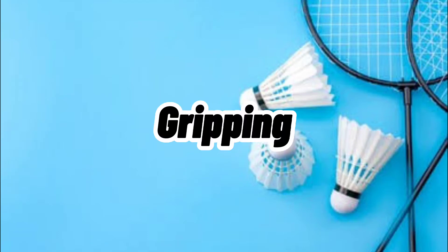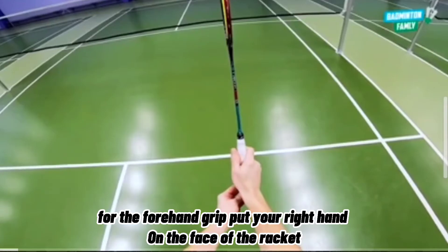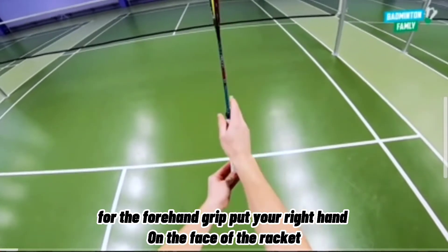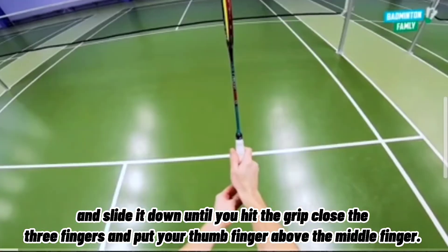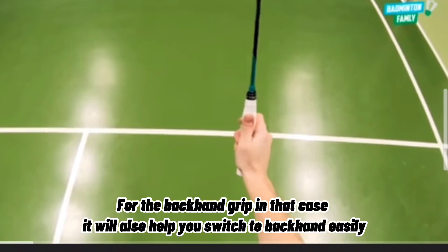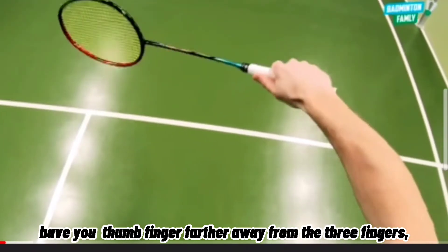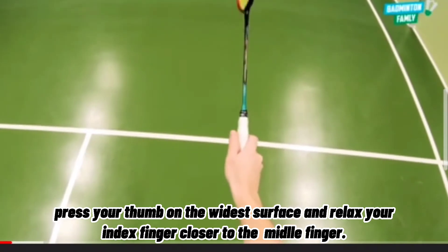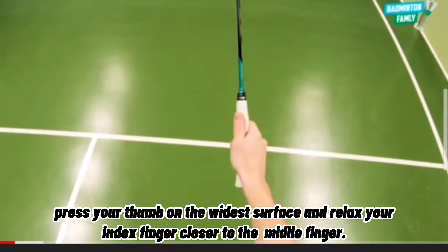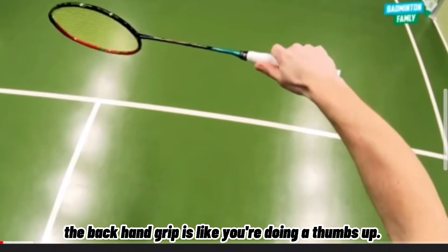Basic skill number 1: The grip. We have two types of gripping — the forehand grip and the backhand grip. For the forehand grip, put your right hand on the face of the racket and slide it down until you hit the grip close; use three fingers and put your thumb above the middle finger. For the backhand grip, have your thumb far away from the three fingers, press your thumb on the widest surface, and relax your index finger. Close the middle finger. The thumb is used to generate and control power — the backhand grip is like doing a thumbs up.